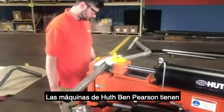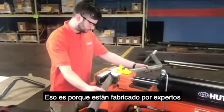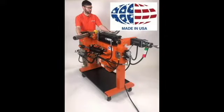HOOTH benders are known to last and perform for decades. That's because they're made by experienced American masters in the heartland of the U.S. They know what they're doing and have been doing it for decades.